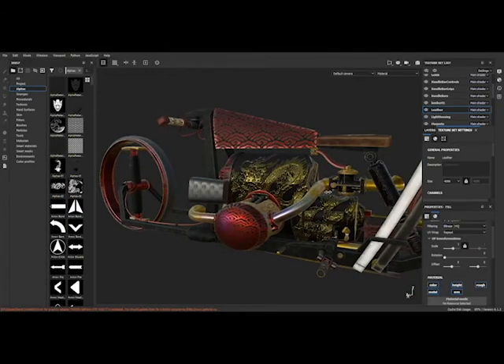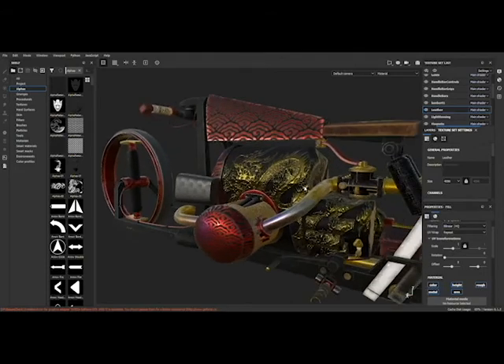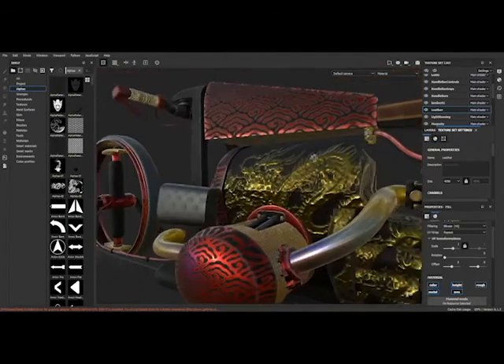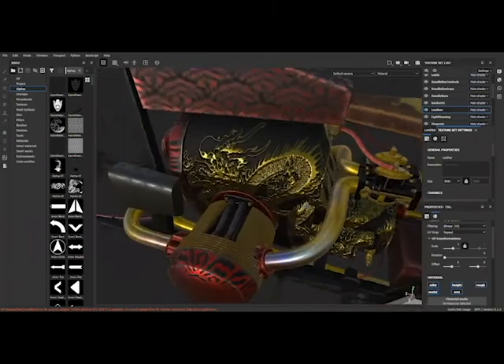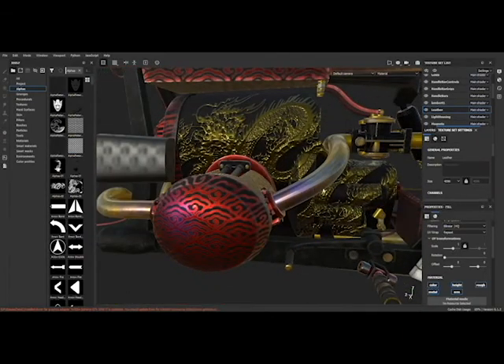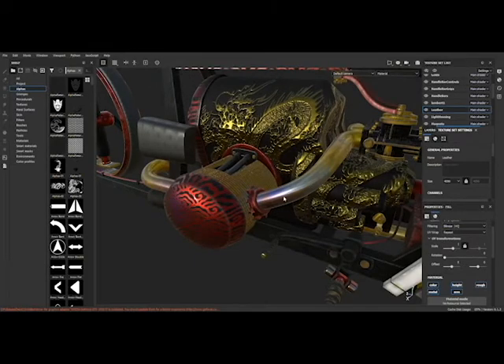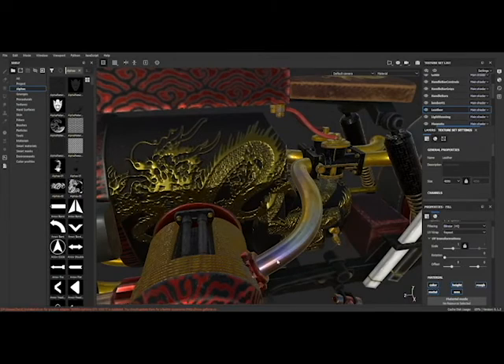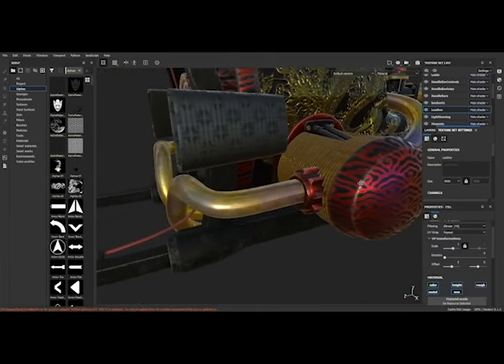Same with the dragon — the kind of inlaid gold — same thing: just stamped it, added some height to it, and used it like a mask over top of the black matte. Then I went through and hand-painted a bunch of little details, like heat marks on the exhaust, for the air intake as well as the exhaust coming out of the motor head there.